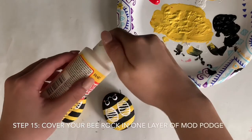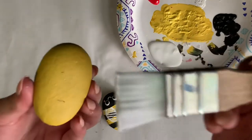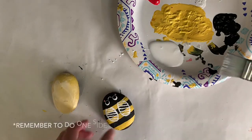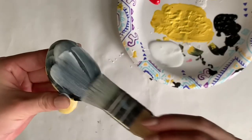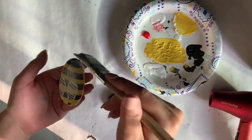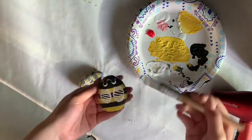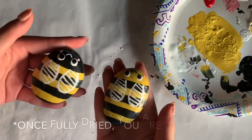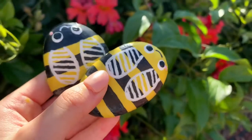And lastly, you're going to coat your bees using mod podge. Remember to do one side at a time, and make sure that the side dries thoroughly. This is how they should look like once the mod podge has fully dried. And that's how you make painted bee rocks.